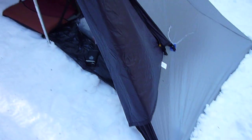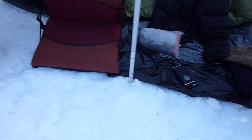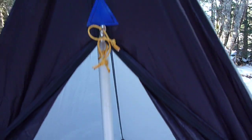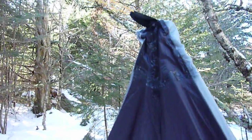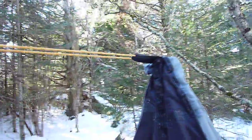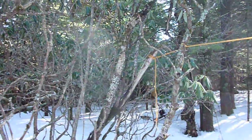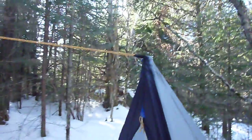The doors on my Alpha Mid are black as you can see. I'm using a Go Light pole, but you can use your trekking poles, or you can just tie it off to a tree. Of course I also have it tied to a tree. With some Triptease so I don't miss it in the night — I'll see it.